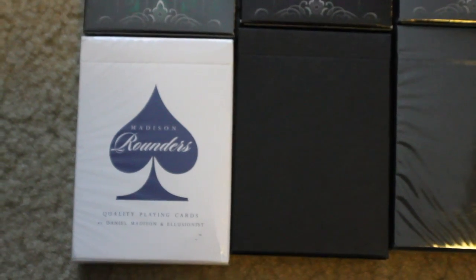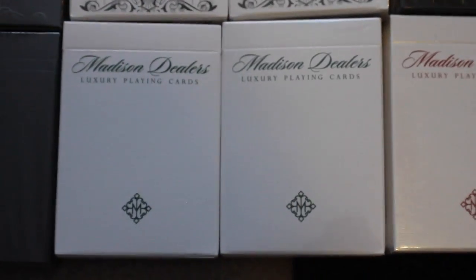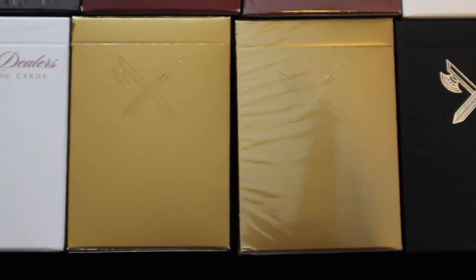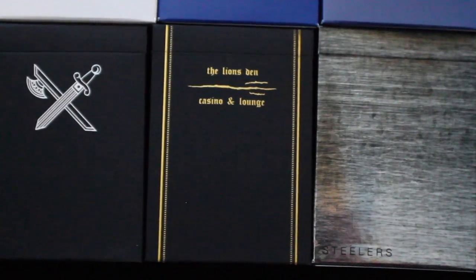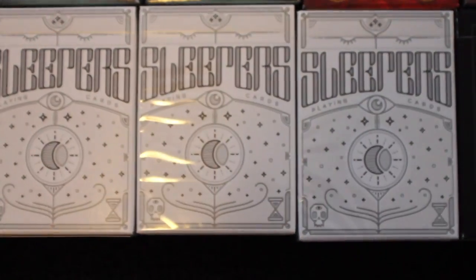Next I have a deck of Madison Rounders in blue, two decks of Madison Rounders in white. I have two decks of Madison Dealers in Erdnase Green, and one deck in Scarlet. Next I have two decks of King playing cards, followed by a deck of Black Kings. Next I have a deck of Lion's Den, followed by a deck of Steelers. Next I have two decks of SWE playing cards, and three decks of Sleepers.